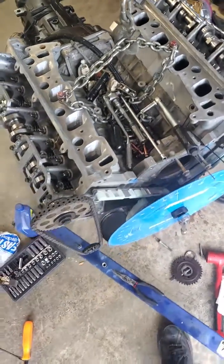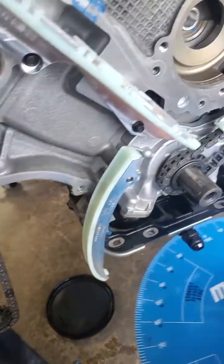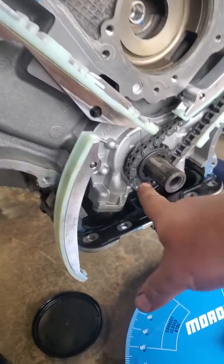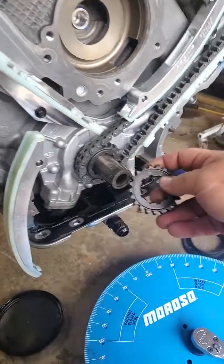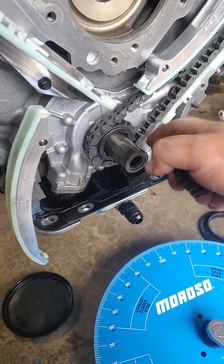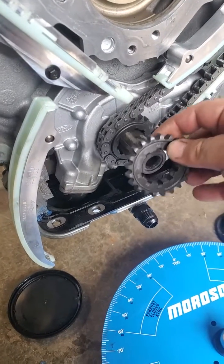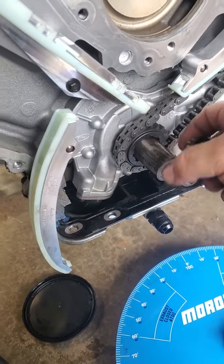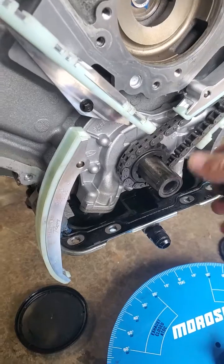Alright guys, I'm going to come out straight and say I just made one of the biggest mistakes, and I'm glad I caught it before it went in the car. What I did is I actually had this sprocket gear on backwards on this side. It's supposed to sit like that on this side and then recessed on the other side, so it spaces it off. I had the front timing cover on and the balancer on.